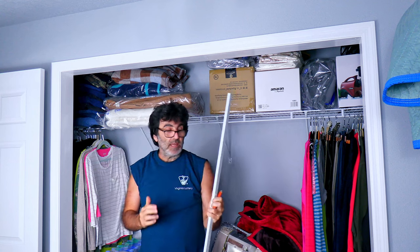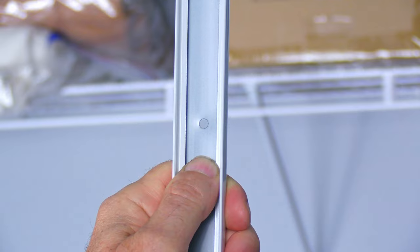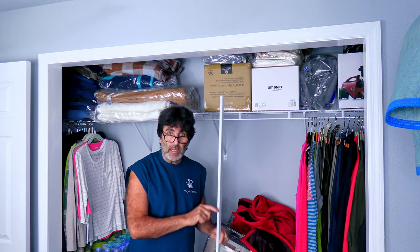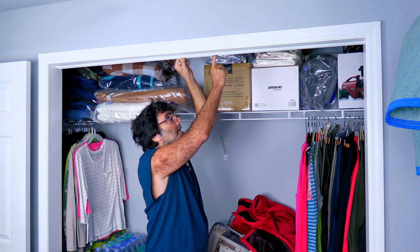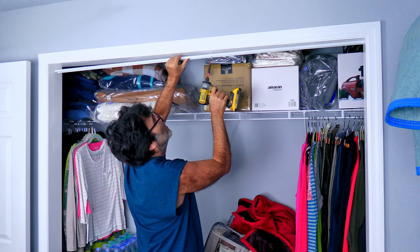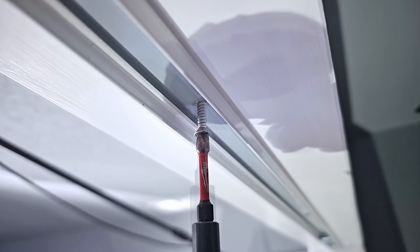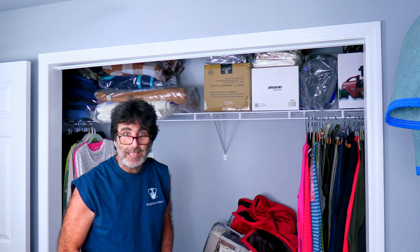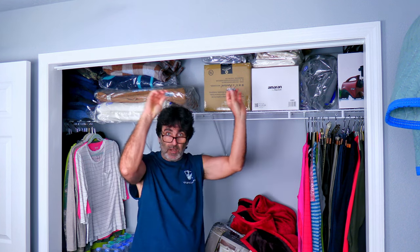When you hold the track up there you'll see that center line through the screw holes. Let's go ahead and hang up our track — lining up the mark with the screw hole so we're centered. We'll have to take it back down though — I forgot to put the little sliders in there that hold the doors up.